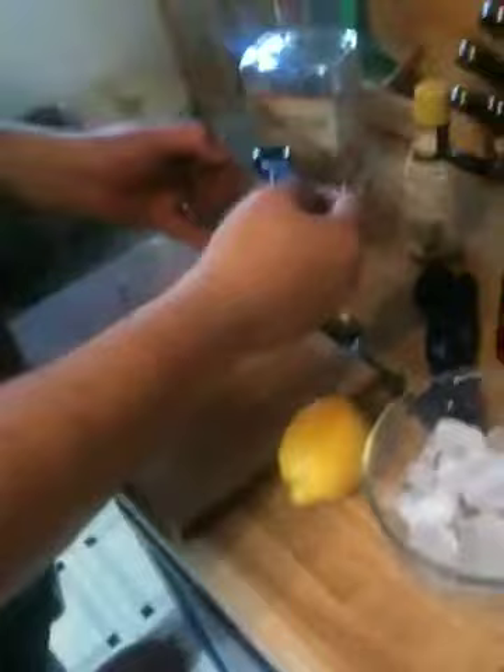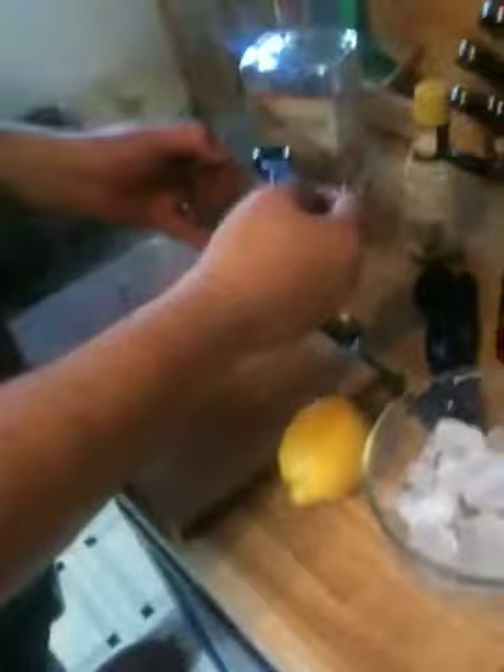First you take two teaspoons of simple syrup — two parts sugar, one part water, boiled for just a minute and cooled off.